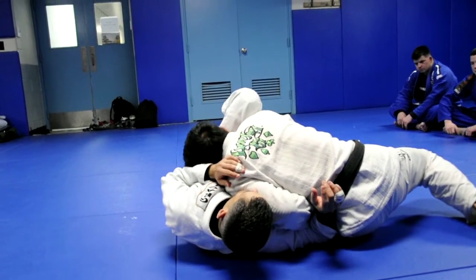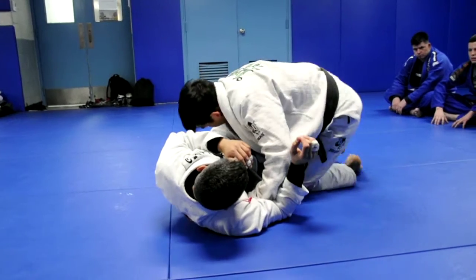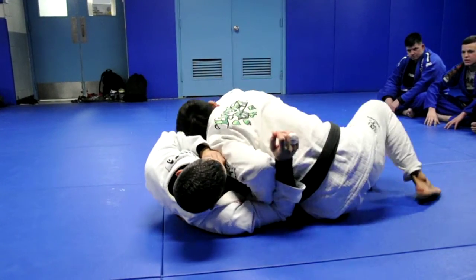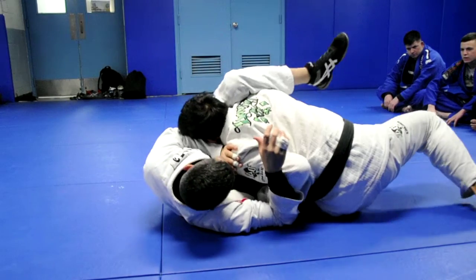Once I come here, I'm already past. I can just lift and drive over. And sometimes once I pass here — because this leg is on my shoulder — as I back step, I'm going to try to sit up on it.